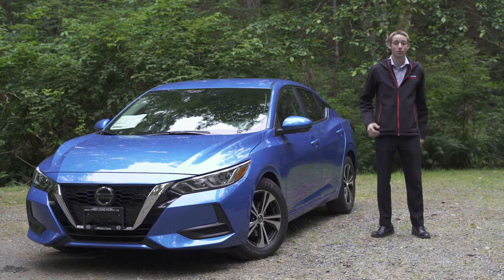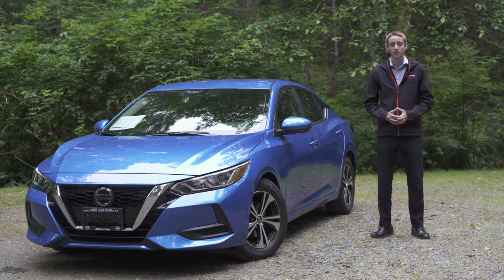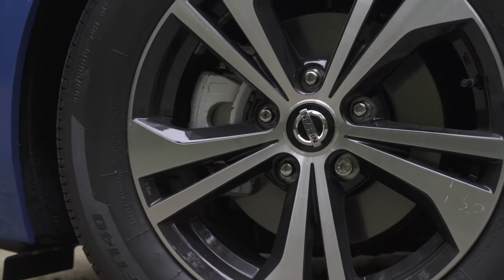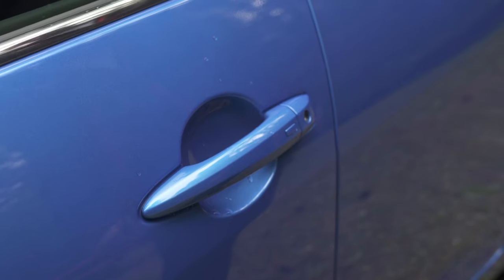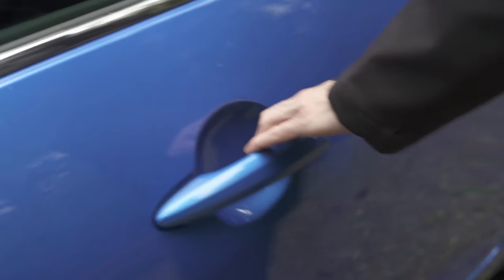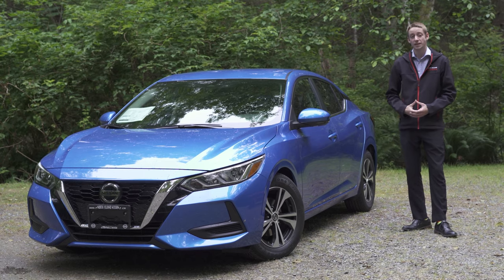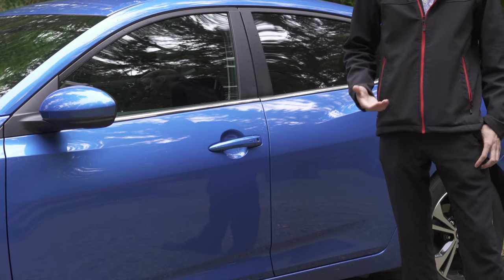Today I have the SV trim level, which is middle of the line for features. This trim level gives you machine-cut aluminum alloy rims with four-wheel disc brakes. There is a button on the door handle you can use to lock and unlock the vehicle with Nissan's Intelligent Remote Key, so you never actually need to take the key out of your pocket or your purse to enter or exit this vehicle.